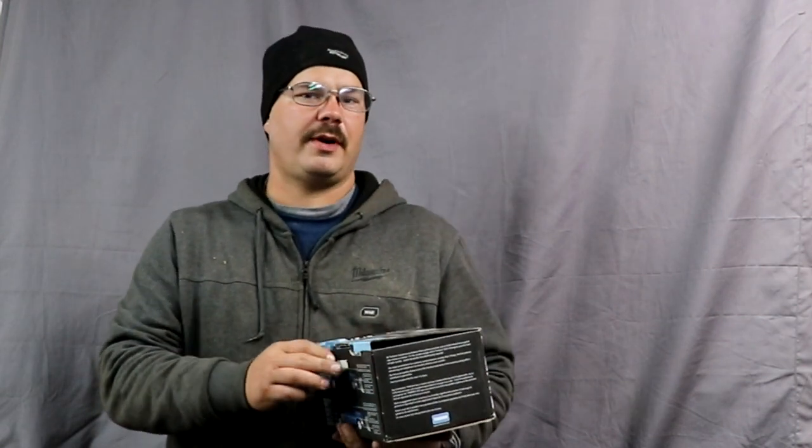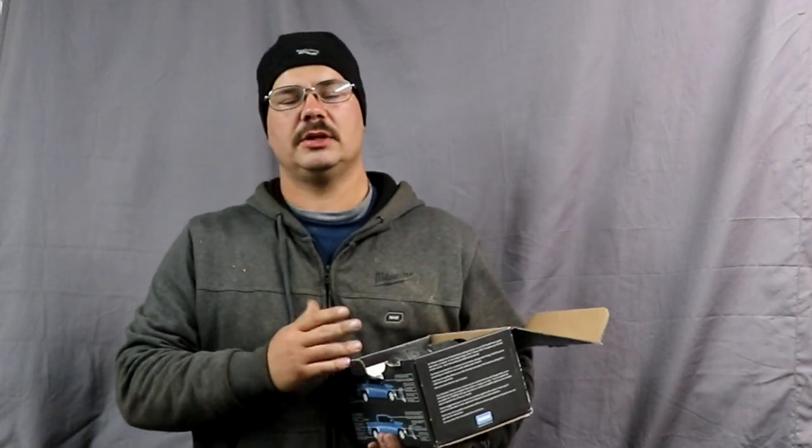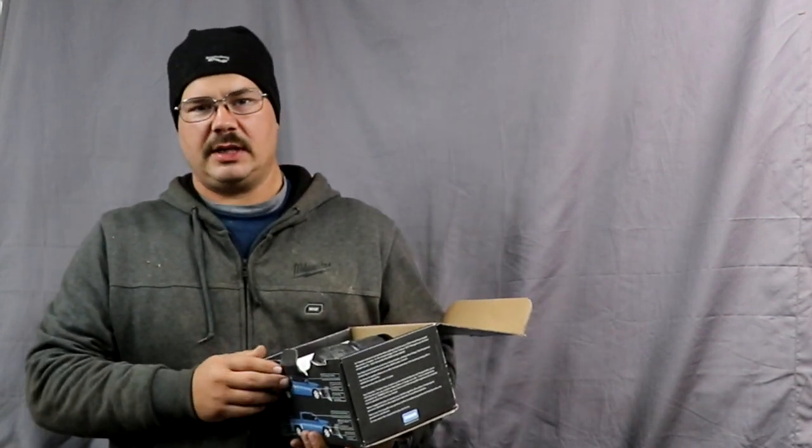I bought the MVP-3 for my Ram 3500. With the wing kit installed and the back blade installed, we're over a thousand and ninety pounds.